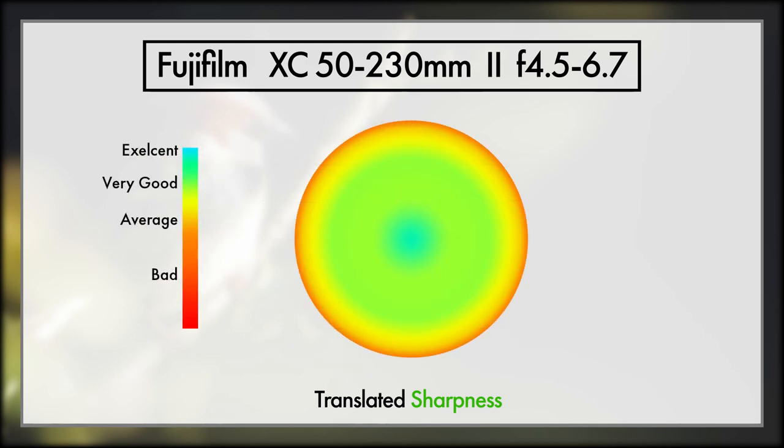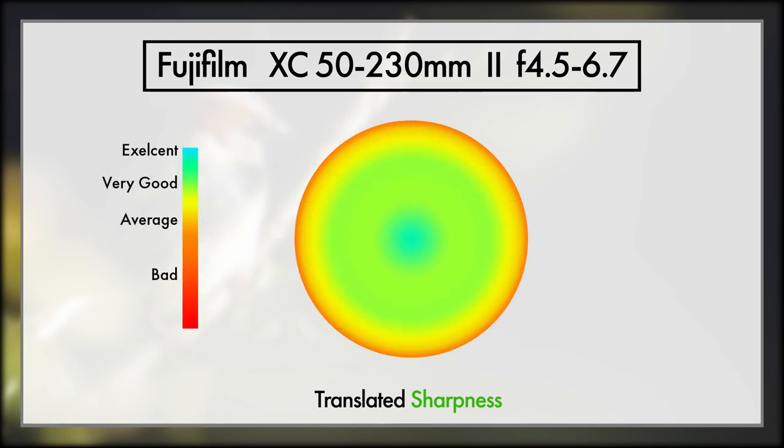If we take this detail graph and show it like we're looking at the front of the lens, we see this. I wouldn't use this as a guide to how sharp your photos will be, but more of how accurate you need to be to get the lens to make your subject as sharp as possible. As you can see with the XC 50-230 Mark II, we can be pretty forgiving with accuracy, as all but the extreme edges give fantastic results. Now that we have a little understanding of how to read these charts, we're going to dive in and I'm really going to go through all the different lenses, and at the end we'll do a comparison.